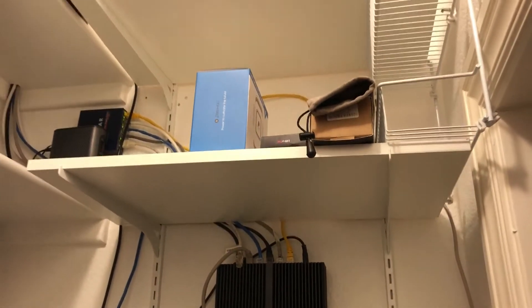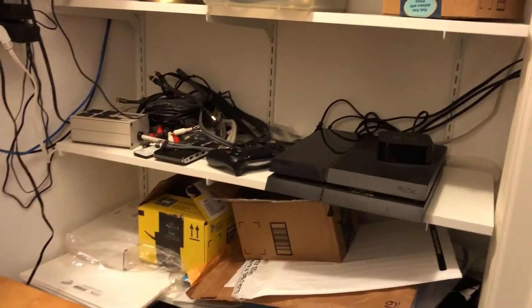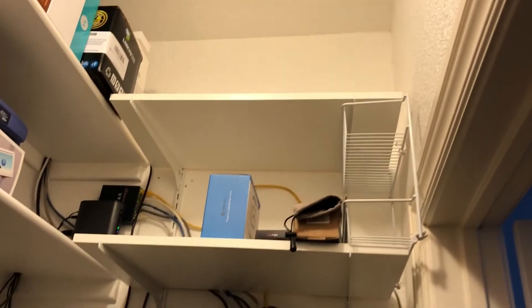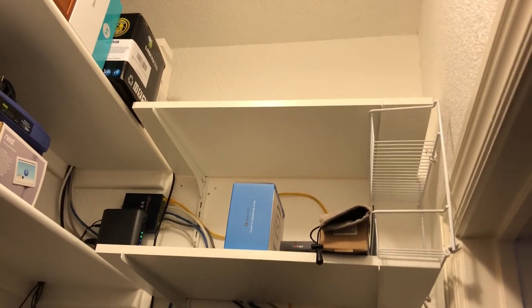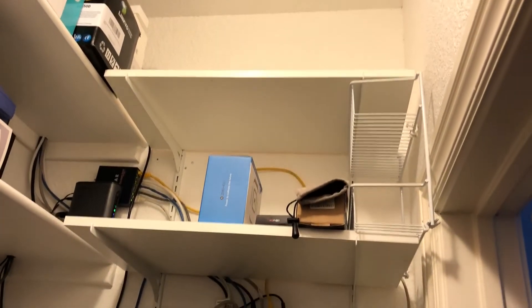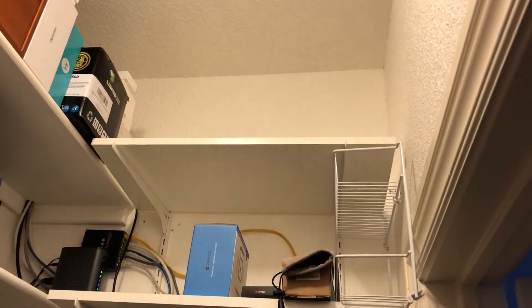I'm going to try to put a rack in here, and unfortunately I'm going to have to probably take those top two shelves out. I just put those shelves in probably a couple months ago and hadn't come up with this idea yet. That's about a two foot by two foot square, and I'm hoping to put a 9U rack in there and clean all this up. I'll start with a patch panel at the top, then a shelf, and get some of this stuff organized.